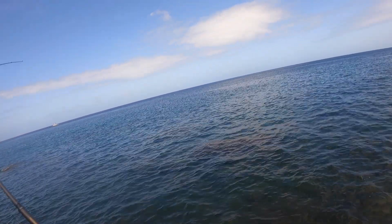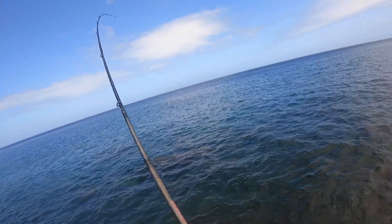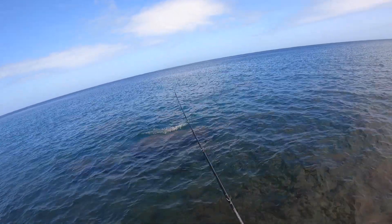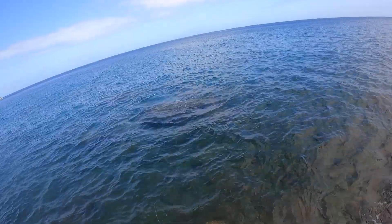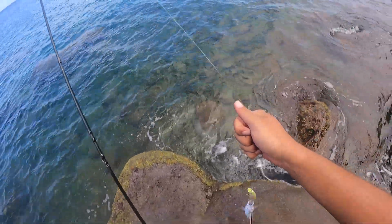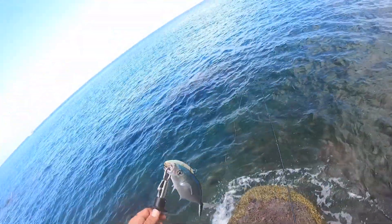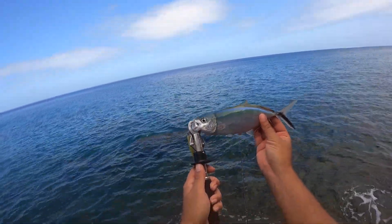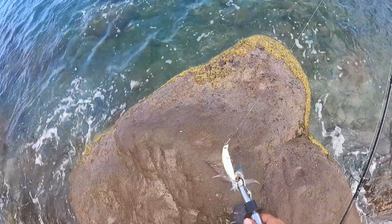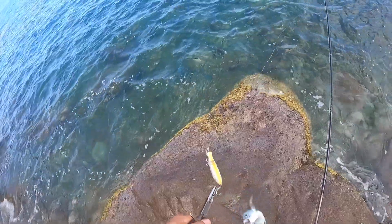There we go, fish on guys! Yes, yes, yes! Alright, what is this? It's not a very big fish. Alright, the ice cream feeling is no longer there. What fish is this? Okay, so it's a little bar jack — nice! Alright, it's definitely not the biggest fish but it's a fish nonetheless. Let's go ahead and get this guy back in the water. I'm trying to catch a bigger fish or a species of rockfish. See ya!